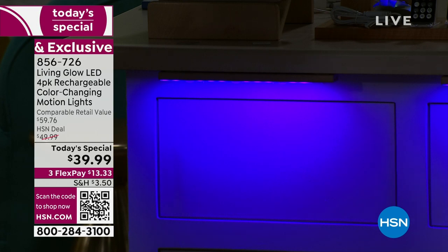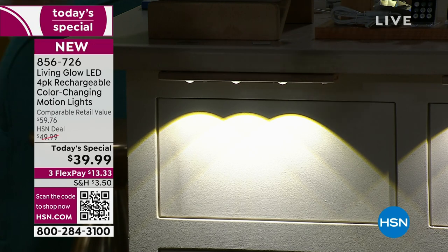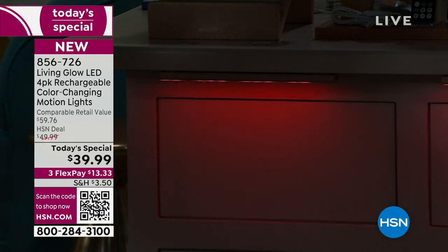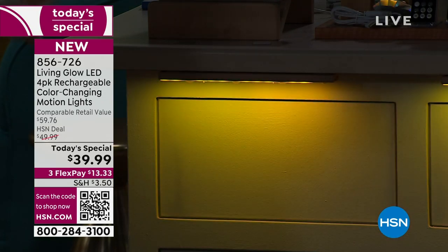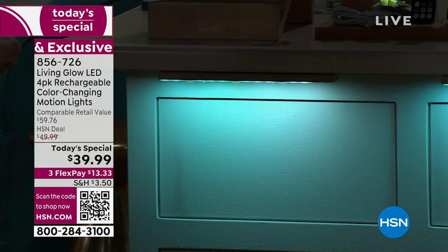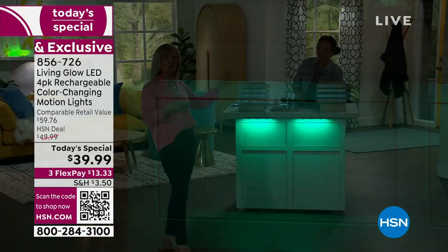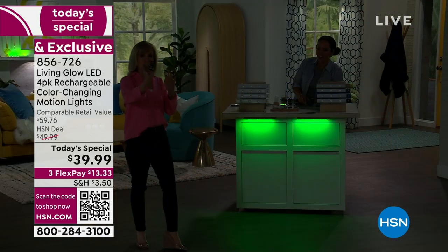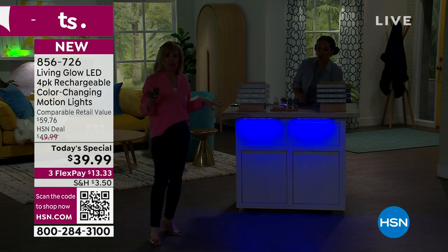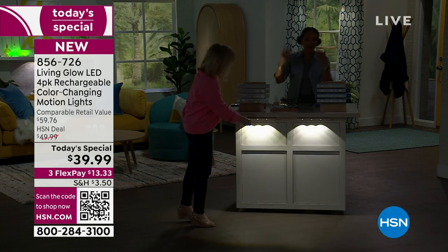There are purples, blues, and all different kinds of fun colors, plus your traditional white with the brand-new spotlight dome — you would pay more for this typically. It also has a fade mode, where it cycles through the different colors slowly and morphs, and then a jump mode — we call this party mode — where it goes through all the colors quickly with your remote control.